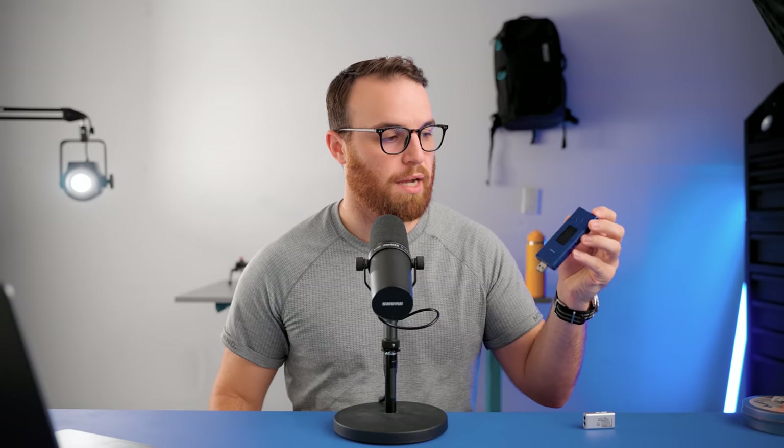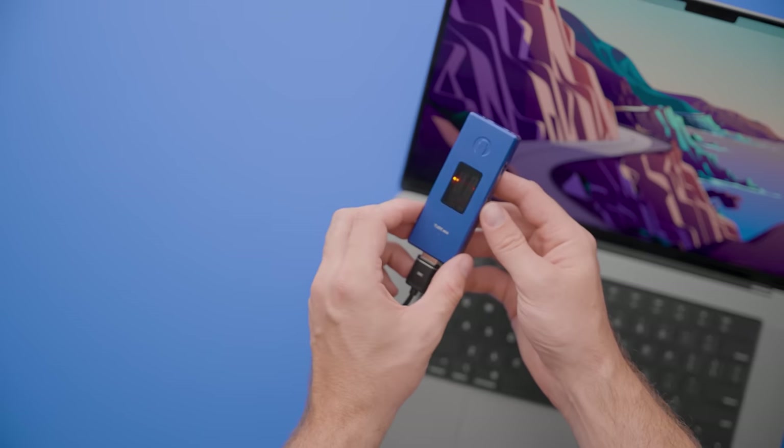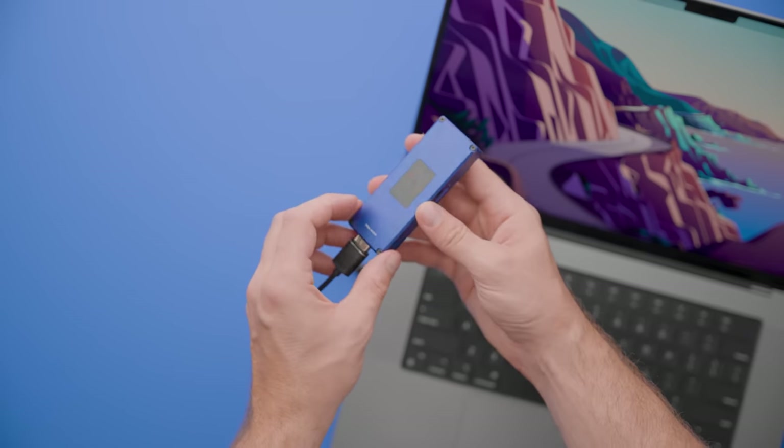If you're into small things, I have a very strange review coming up. This is a dongle from Woo Audio that literally has spring-loaded tubes inside of it — it's going to be a wild review. Subscribe for that one.